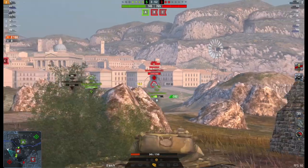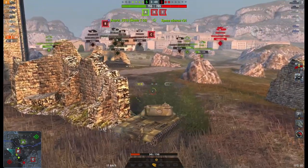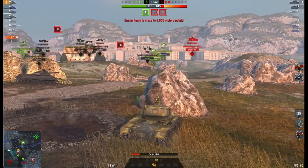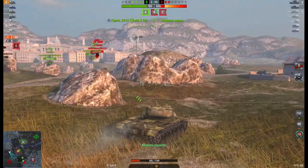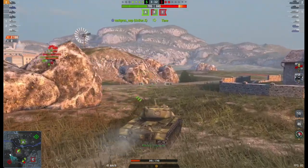And this is the thing about this tank. Like I said with the T69, you can't put this thing on the front line. You can't really go rushing out there thinking that your armour is going to protect you. You can't sit at the back sniping either. It really is a second line support tank and you've got to use that gun.